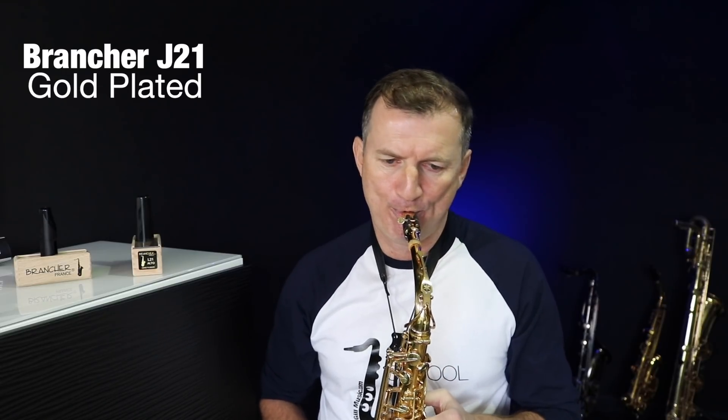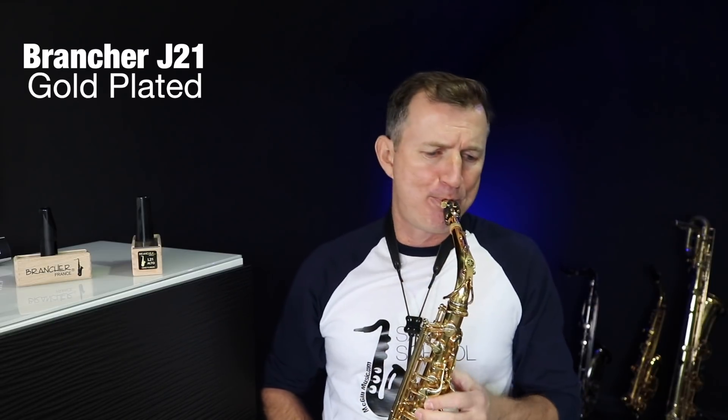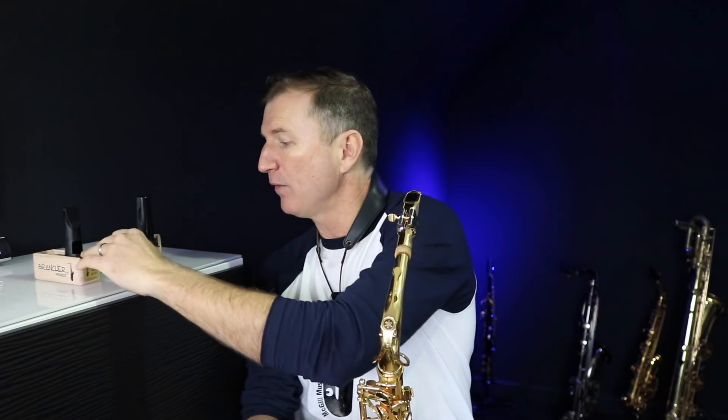I reckon this would be a great mouthpiece in a pop or commercial setting. So those are the Brancher mouthpieces — the J21 metal and the L21 hard rubber.